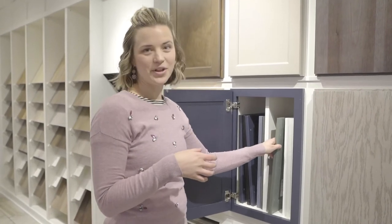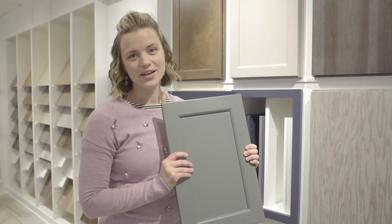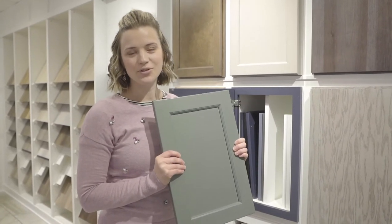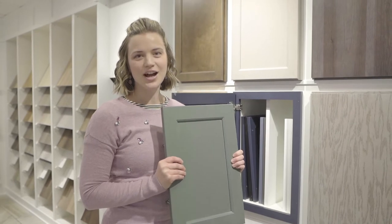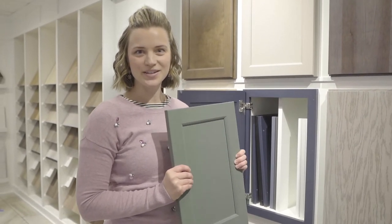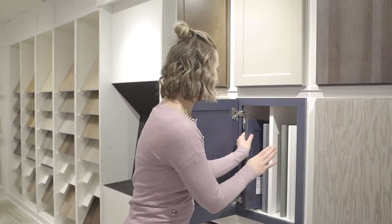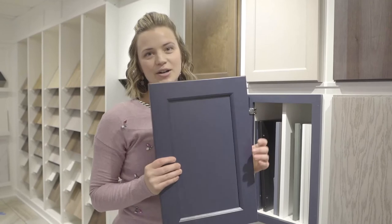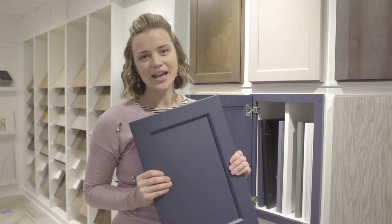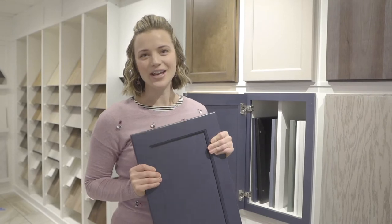I'm going to show you just a couple that are some of my favorites. Bailey and I are loving the eucalyptus green — we think this is super fresh and we're really looking forward to seeing it in some of our homes coming up this year. We are also still seeing a lot of this dark blue color, and you'll also be seeing this in some of our homes coming forward in 2021.